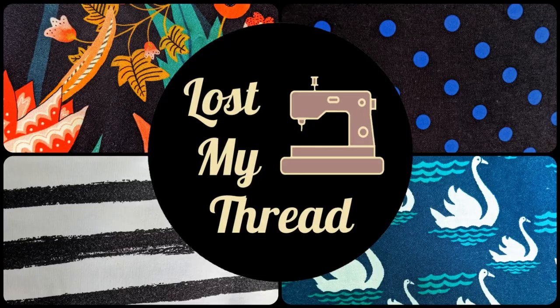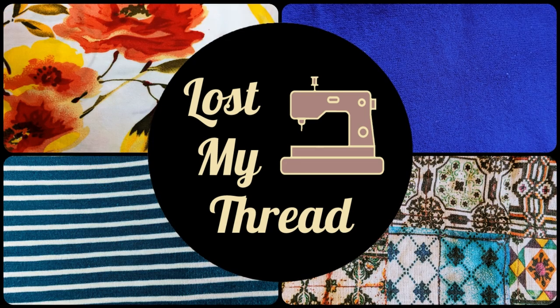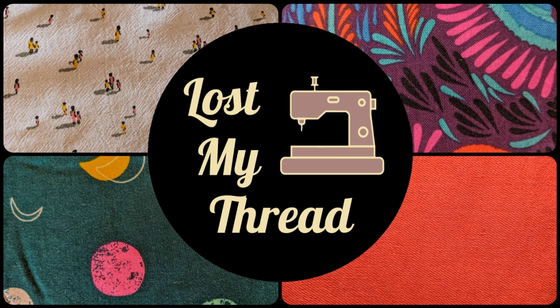Hey guys, Teresa here. Welcome back to Lost My Thread. Today I'm going to be taking you step by step through my process of fitting pants. Fitting trousers is a journey and I am still very much on that journey. I am by no means a pants fitting expert, but I feel like it can be useful to see how other people fit pants, because we don't always do them the same way and you might be able to pick up on some tips and it might work well for you.